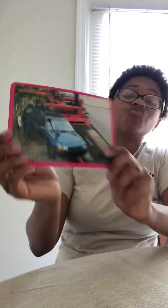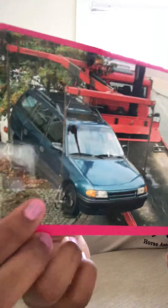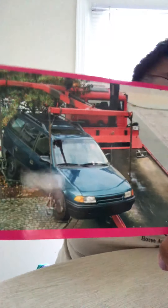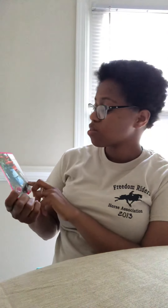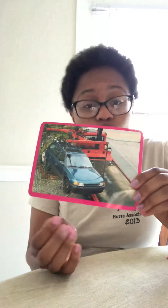Then our next word is raise. If we look at this picture, we see a car being raised. If you look real close, see the things on its wheels? The car is being raised. That looks like it's a tow truck — sorry, not a dump truck, a tow truck — and it's raising the car onto the bed of it so it can move it. Raise.